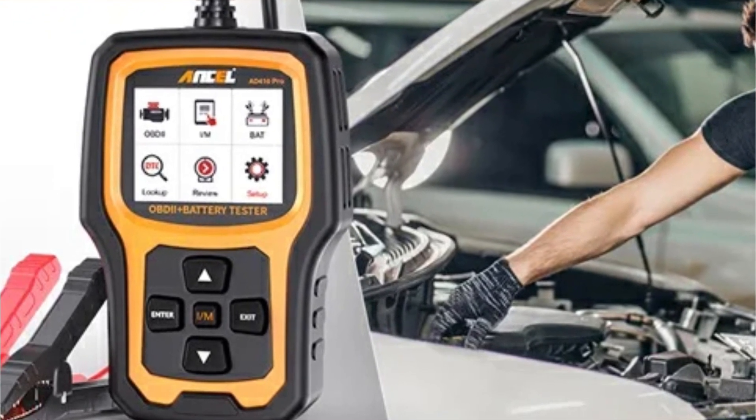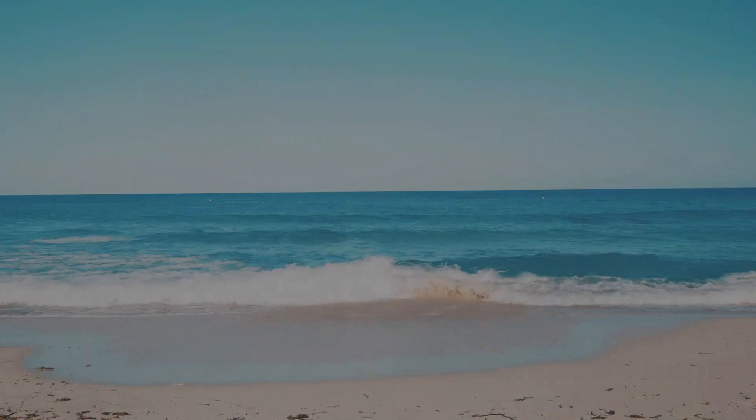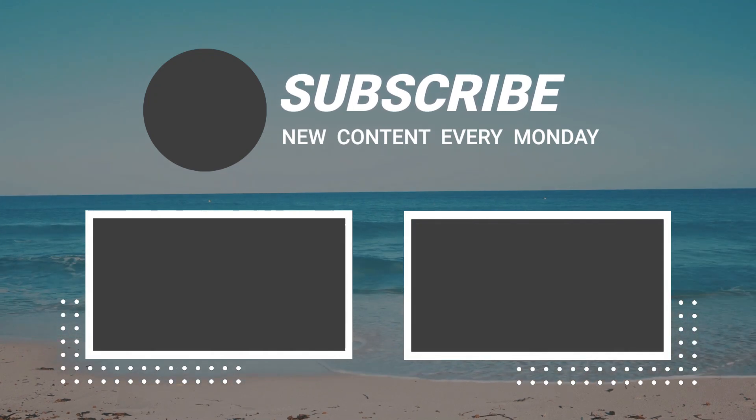So that sums up today's video. We hope you enjoyed it, and if you did, please leave a like on the video. If you're new here, hit that subscribe button. Until next video, have a great day.